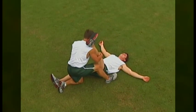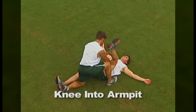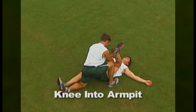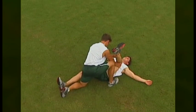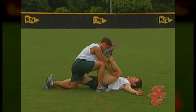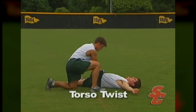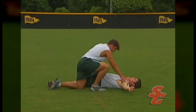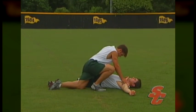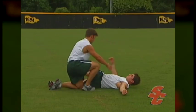After holding stretch number two for 10 seconds, the partner will then push the athlete's knee towards their armpit. The athlete's thigh should end up roughly parallel to the ground and their lower leg roughly perpendicular to the ground. In the final stretch, the athlete will rotate their leg across their body. The partner will press down on the athlete's thigh while holding their opposite shoulder to the ground. The athlete will find it helpful to exhale all of their breath when performing this stretch. By properly stretching at the end of each workout, athletes will prevent soreness and potential injury as well as increase flexibility, thus increasing movement speeds.